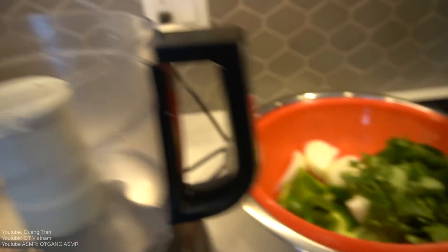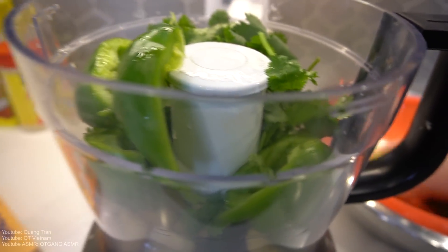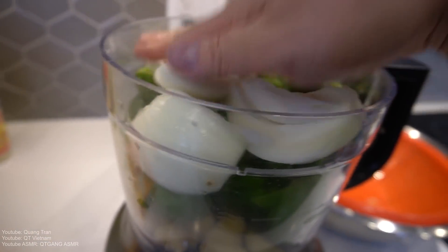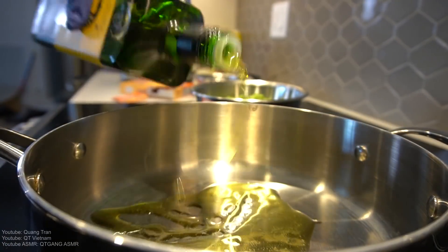For the sofrito: one bowl of garlic, one bunch of cilantro, two small green peppers going in, and one large onion. That's it. I don't have any culantro because I'm finding it today, but cilantro will do. Turn it up — two tablespoons of olive oil going in.